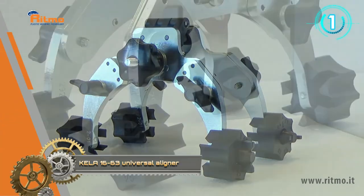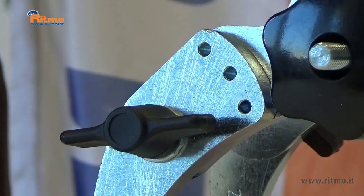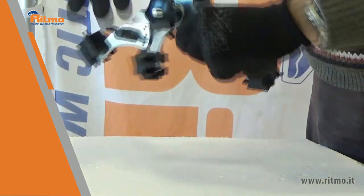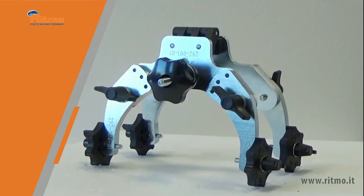Killa is a universal and compact aligner suitable for plastic pipes, fittings, and electrofusion saddles. Thanks to its particular clamp design, it is possible to align pipes and fittings in a straight position or at 45-degree and 90-degree angles. Killa is equipped with two plates, a wide and a narrow one, to be used according to the application.